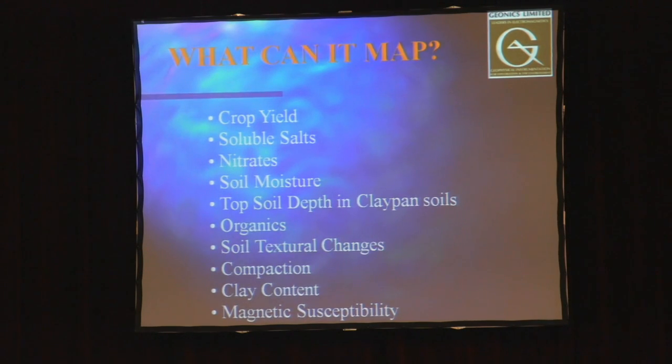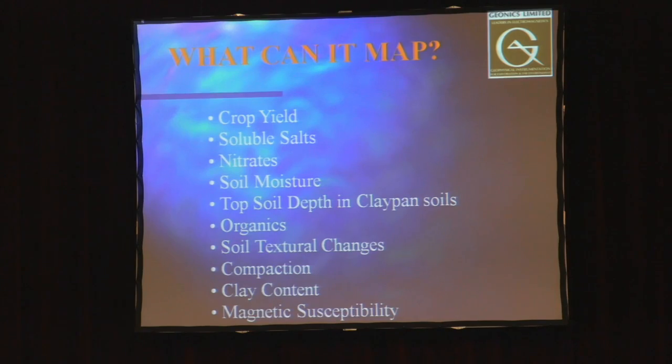Obviously, none of these things are truly mapped directly — we do get these questions regularly. The only thing the instrument can actually measure is the soil conductivity of the earth. All these other things are factors in interpreting what that measurement means at a particular field under particular circumstances. It means different things in different parts of the world and in different fields.